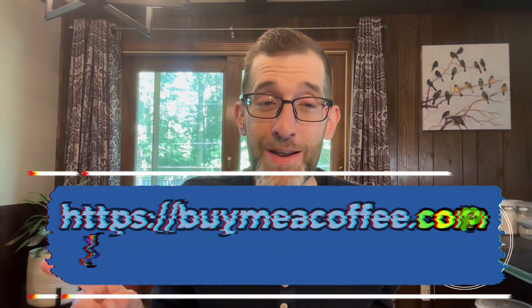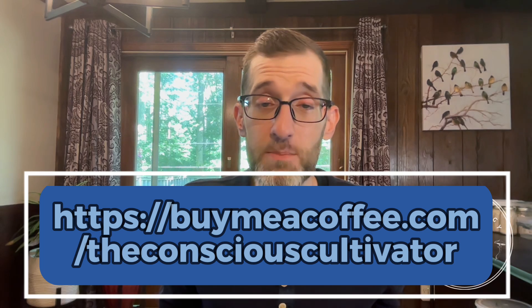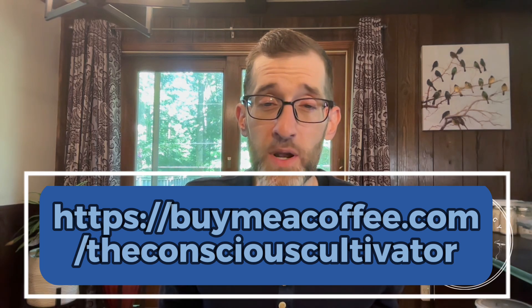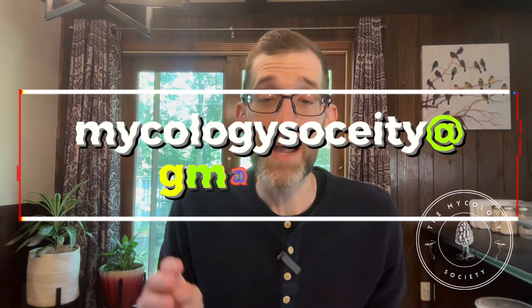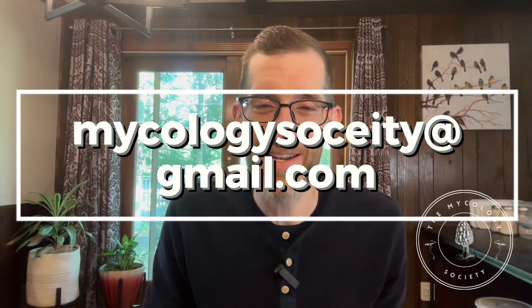I'll put it up on the screen for you, and if you have any questions for me you can leave me comments. I read them all and I do make an effort to get back to everybody as quickly as I can. You can also email me at mycologysociety@gmail.com with any questions if you need help with your grow — I will get back to you and try to support you as best as I can.